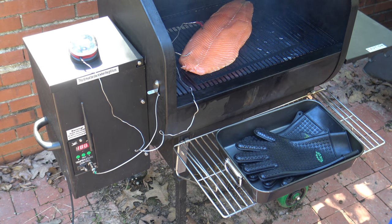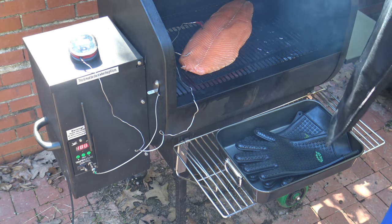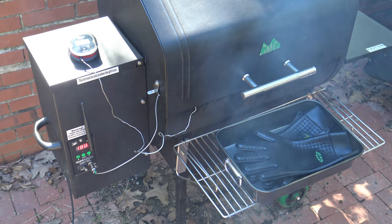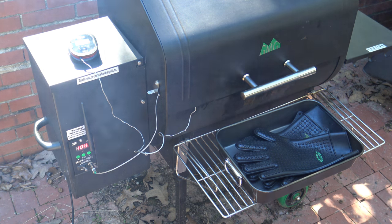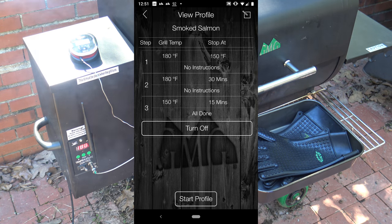Salmon's on the grill, meat probes are in. I'll close it up. You can see the Green Mountain probe and the iGrill probe are both in there. I have a profile set for this cook called smoked salmon. The profile shows we're going to be cooking at 180 until the meat temperature reaches 150. After it reaches 150, we're going to continue to cook at 180 for another 30 minutes — we want to be at a sustained temperature of 150 for over 30 minutes.